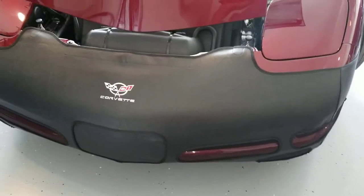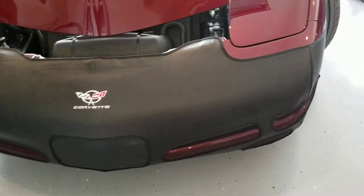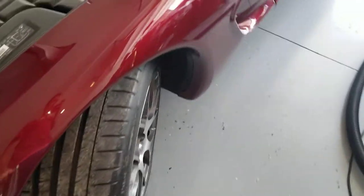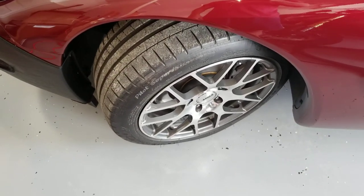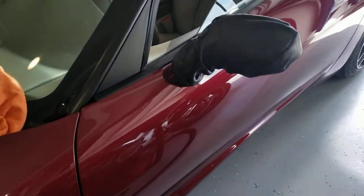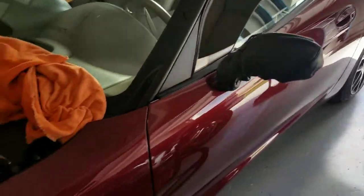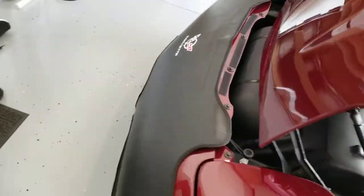Their instructions say about 30 minutes, but those little 7 millimeter bolts are a pain, so it took us probably an hour with two people trying to undo all the bolts and figure out what the instructions were saying. But she's installed, and we just finished installing the little mirror ones too — they look great.